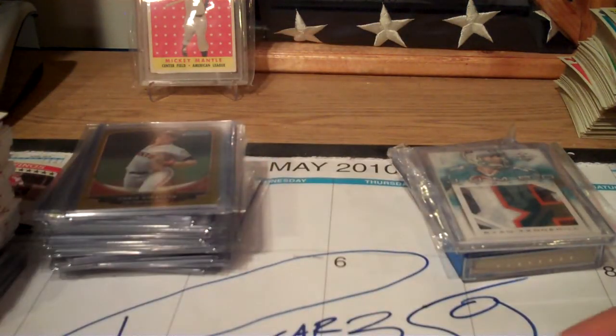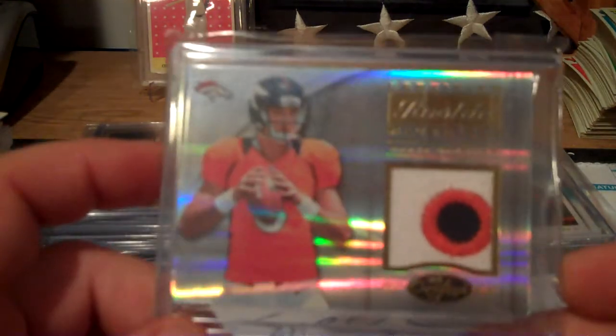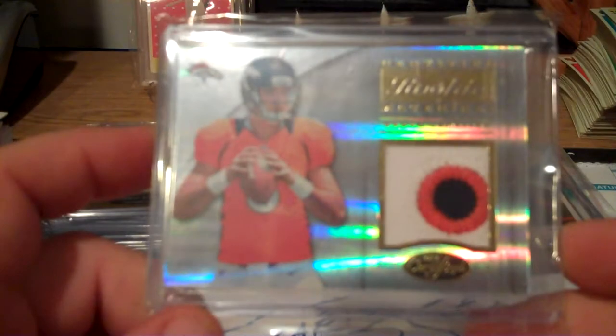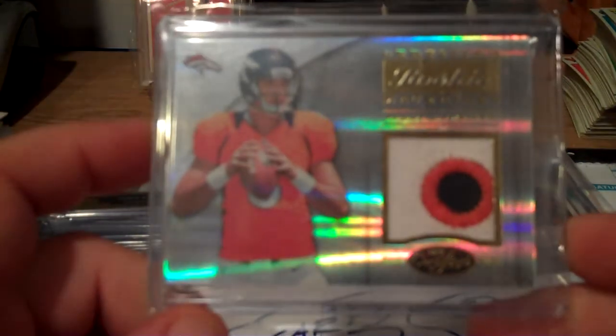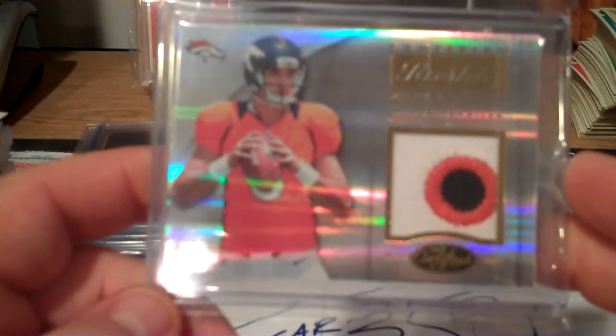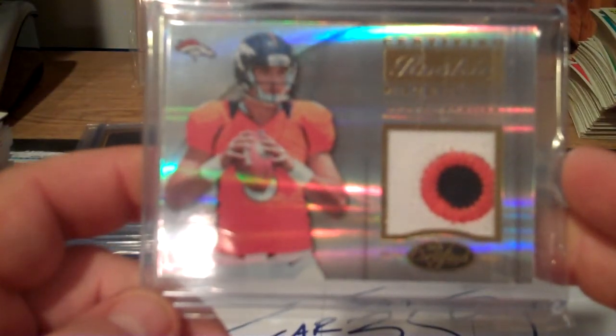And then for the Denver Broncos, certified rookie materials - Brock Osweiler. This card is numbered 22 of 49 and that's nice.